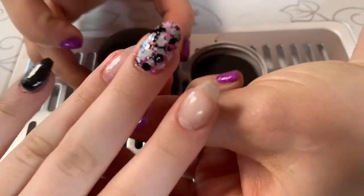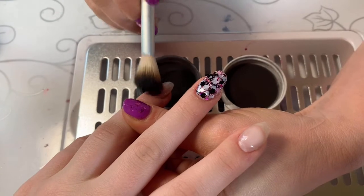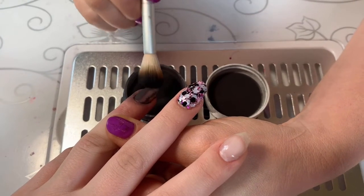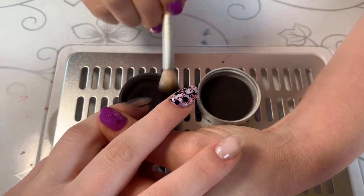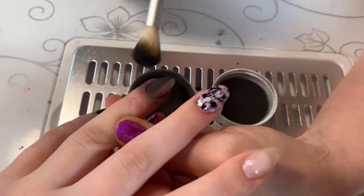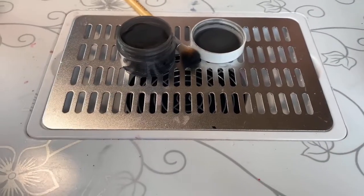We flash cured for 15 seconds. Now we're going to come on here and we're just going to press the color. The reason you want to do it this way is it really ensures — the tacky layer will give us a really thin coat so that the light can penetrate. We'll come back — 15 seconds.